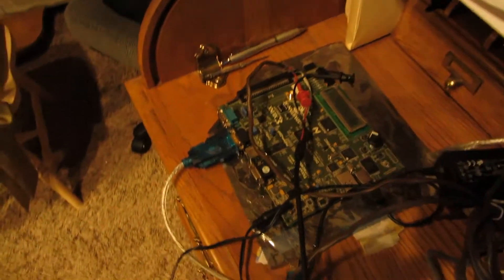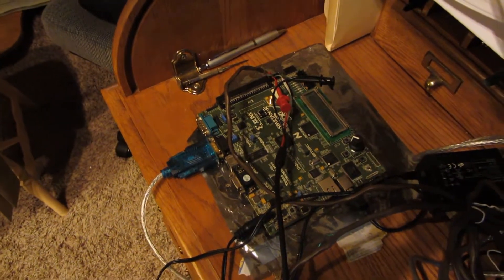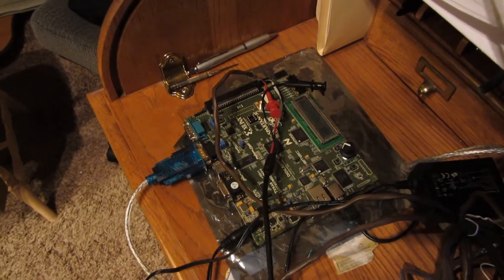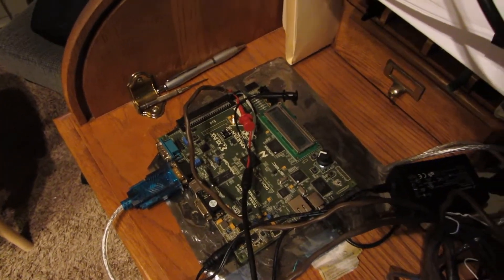So after 30 years in storage in a box with mold and everything, I pulled it out and didn't think anything would work. Not only did the computer work, but the cassettes still work. I don't know how long that's going to last, so what I've done is taken the cassettes and digitally recorded them using an FPGA into the Spartan 3E Developers Kit. Therefore I've got all the games now in non-volatile memory.